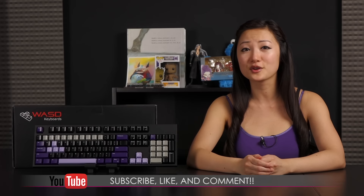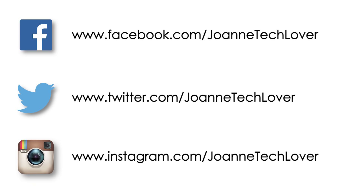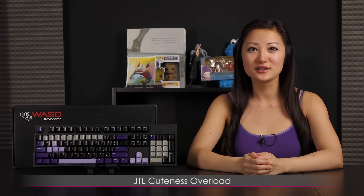If you like what you saw and you want to see more like it, be sure to hit the like, comment, and subscribe buttons, as well as follow me on social media: Joanne Tech Lover on Facebook, Joanne Tech Lover on Twitter, and Joanne Tech Lover on Instagram. Also, be sure to check out my other YouTube channels, JTL Lifestyle and JTL Cuteness Overload. I guess all that's left to say is bye!